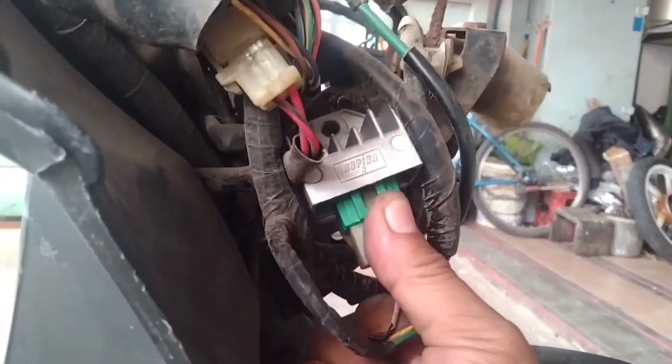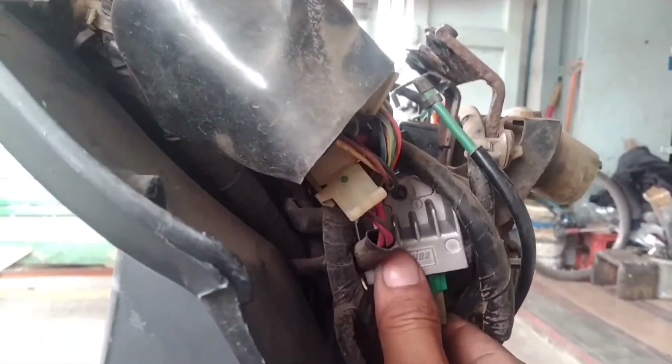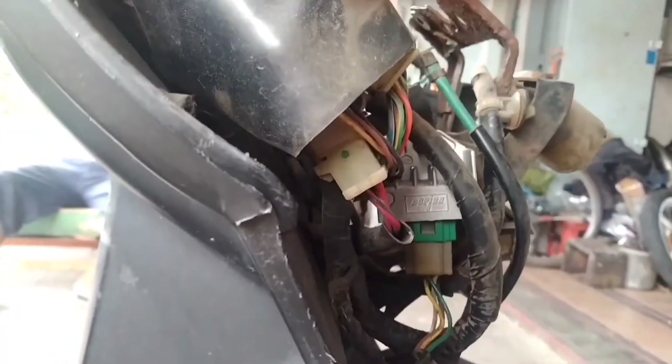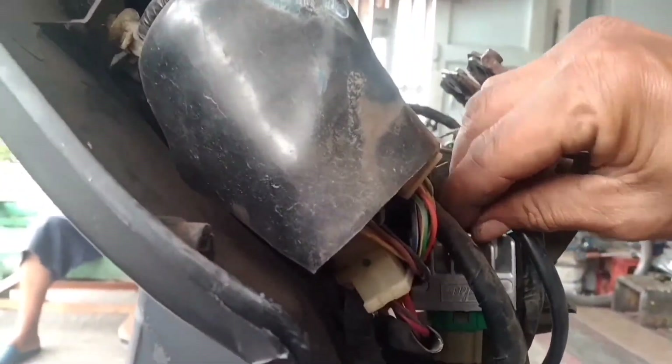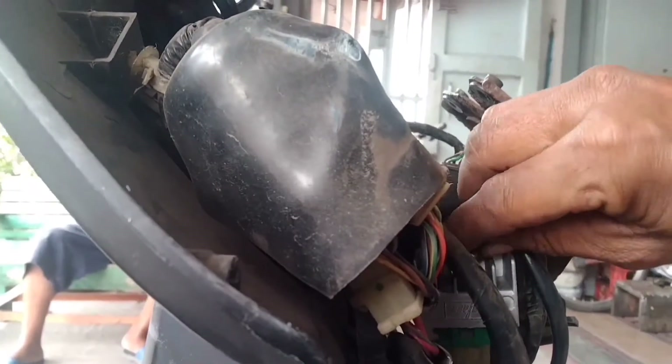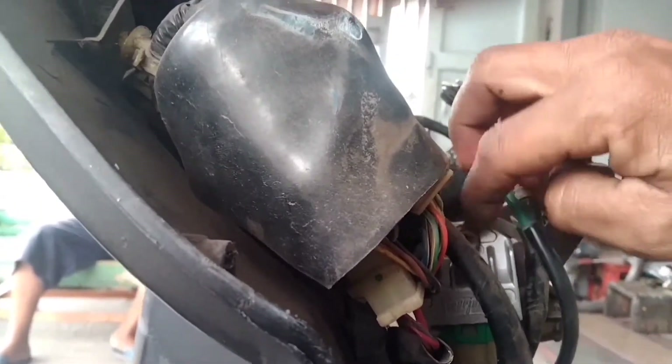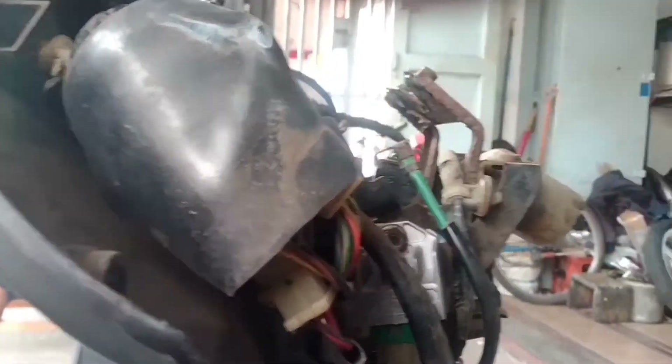Vario 110 di sini, CDI menggunakan arus DC, dengan suplai arus dari aki dan regulator. Sementara aki-nya lagi di-strum, lagi di-charge. Karena habis, tadi terkuras, semakin melemah, sehingga motor mati mendadak.